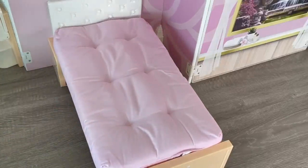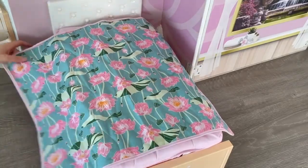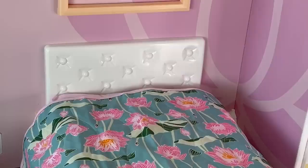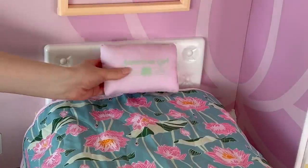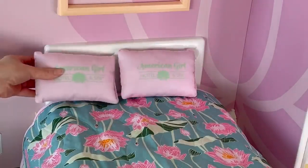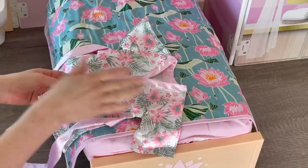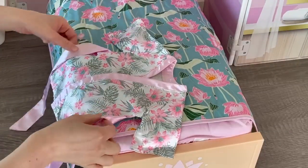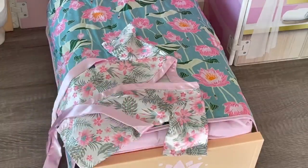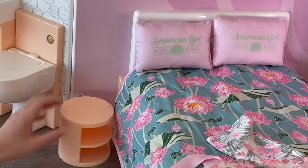Let's place the mattress down on the bed — it's a gorgeous light pink color. There's definitely a lot of pink accessories in this set. There's also a reversible comforter with two options: a really pretty flower design in pink and green, or a light green solid color. I'm going to pick the flower side. Over by the back of the bed we'll add the two pillows — they say American Girl Hotel and Spa on them, are pink and green, and have that flower design in the middle. Over by the side of the bed we'll place the robe, which has a gorgeous floral design matching the set, with pink by the straps. The set also comes with pink slippers.